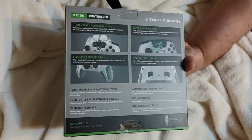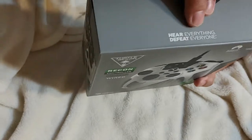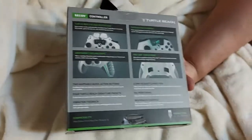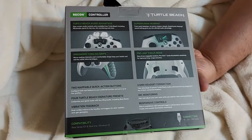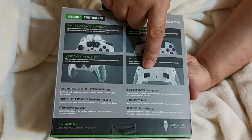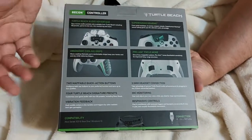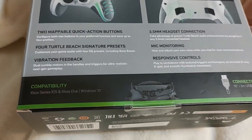I guess the big thing here — they say 'hear everything, defeat everyone,' I don't really know what that means. I did try it with headphones — it's just like plugging in headphones. It is a nice controller. These back buttons seem a little annoying but don't really do anything most of the time. You can see vibration presets, button mapping, the headset jack, mic monitoring, and responsive controls.